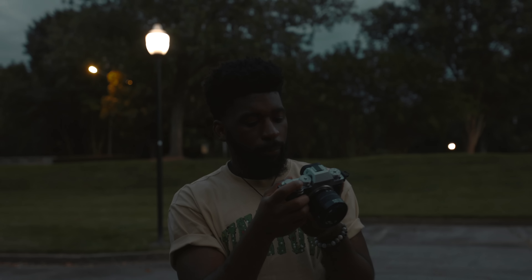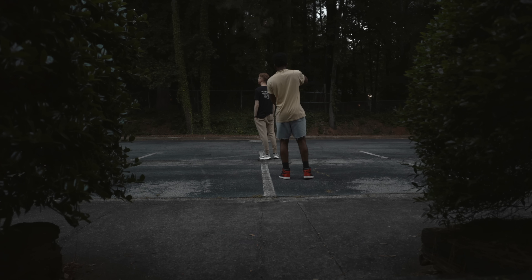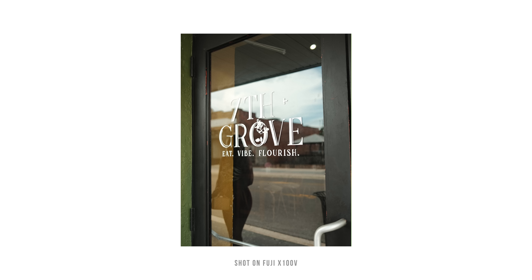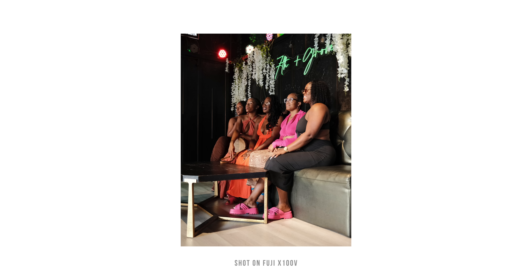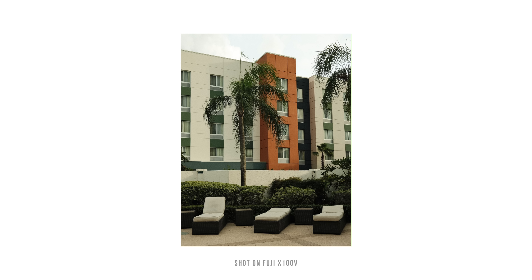I was like, why don't you just try this out first? If you like it, we'll try to get a film camera, or if you love this, we'll end up buying this. I went to Tampa at the beginning of the month with my family and we rented the X100V by Fuji. And when I was using this camera, I was like, yo, this is fire. I actually ended up using this camera way more than she did.